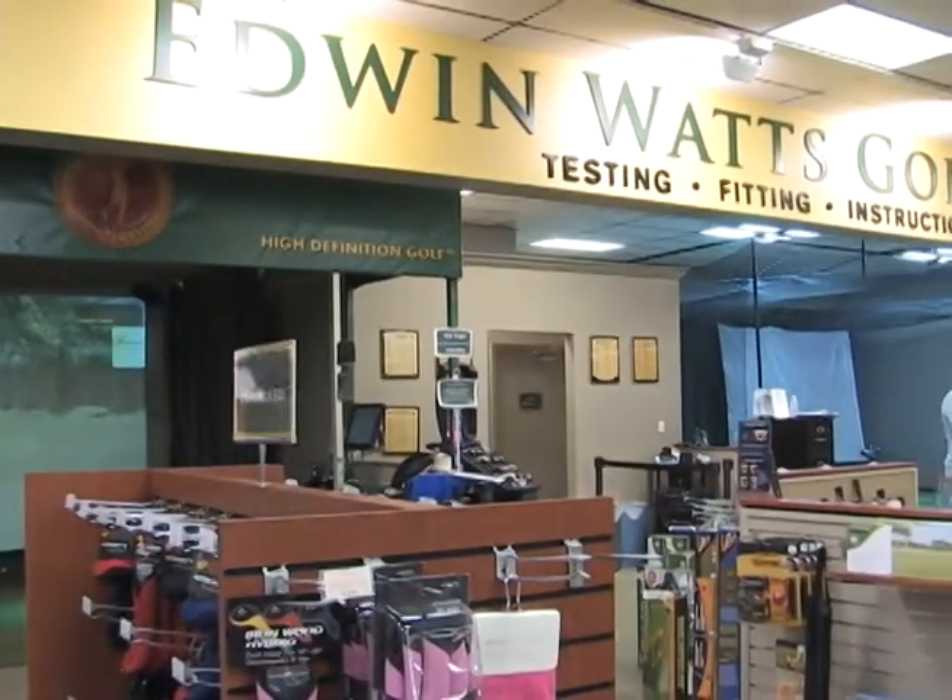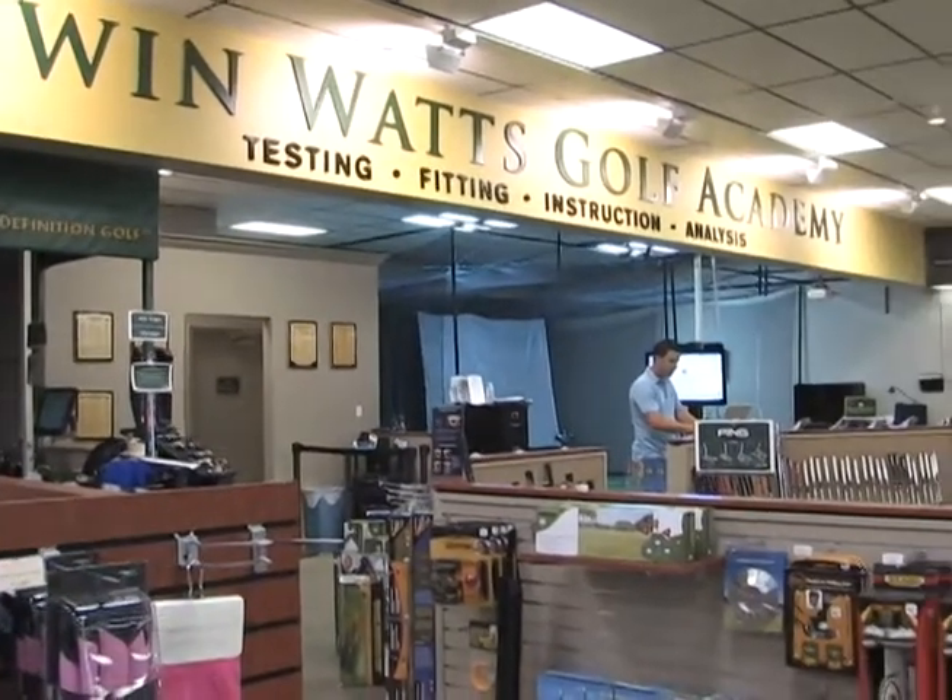I'm Mark Fagan. Stop by any Edwin Watts Golf Academy — learn to practice, love to play.